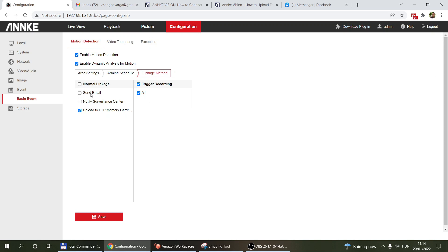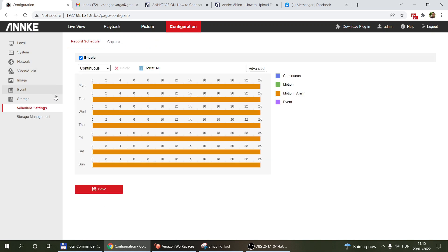Finally, under the linkage method, depending on what you want to trigger, you can enable email sending, notify surveillance center, FTP upload, saving to a memory card or NAS drive. For trigger recording, you select A1 — all these cameras show A1 since there's only one channel; a network recorder would have more options. Select A1, save your settings, and under Storage you have the same recording schedule — I selected motion alarm and enabled it 24/7.